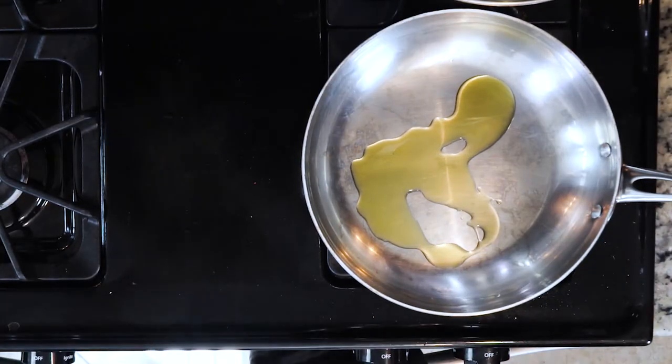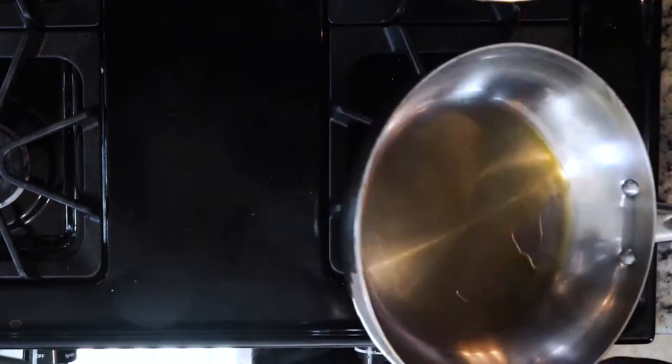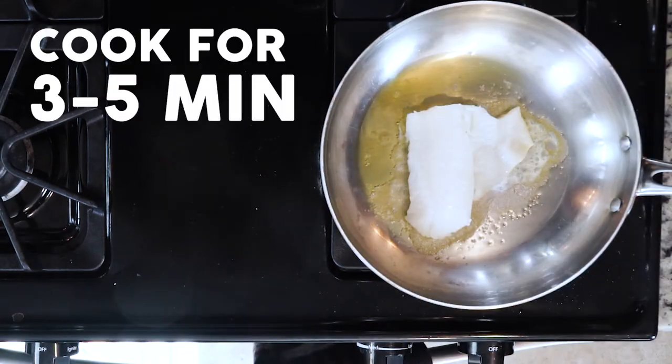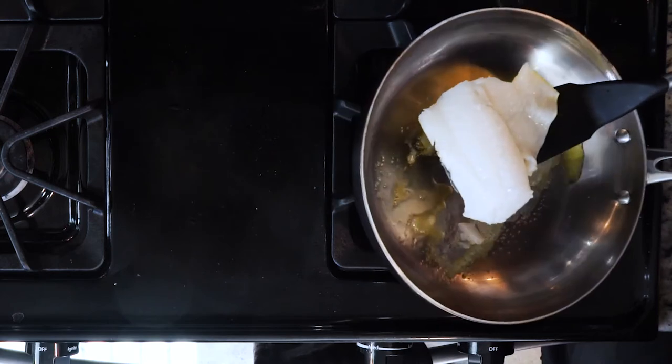Start by heating a little olive oil in a pan over a medium-low flame. Once hot, add the cod and season with salt. Cook the cod for three to five minutes, then turn over and cook for another three to five minutes.